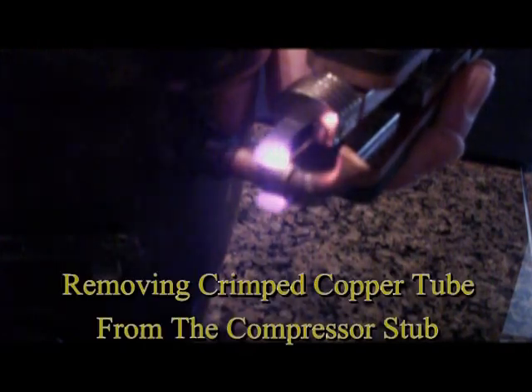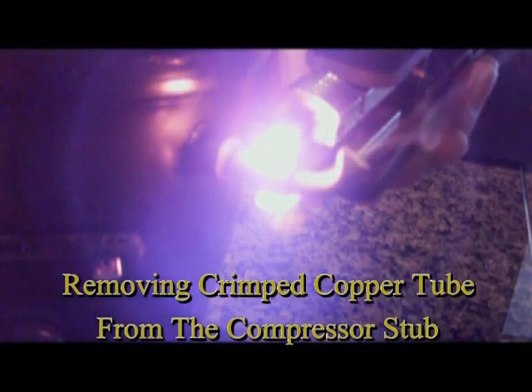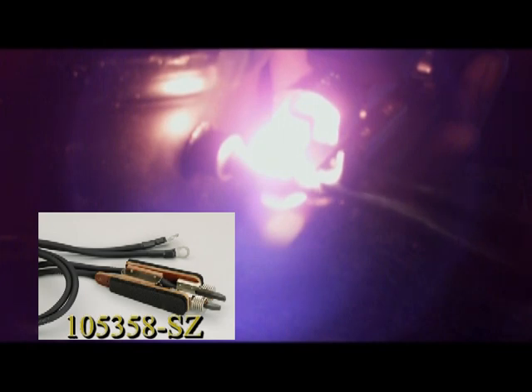This first application being demonstrated is the removal of a crimped copper tube from one of the compressor stubs. This system contains two different styles of handpieces in order to cover the wide range of applications that might be encountered by refrigeration service technicians. The one shown here is a model 105-358-SZ, which was developed for those areas which might be hard to reach or inaccessible to the larger style handpiece.